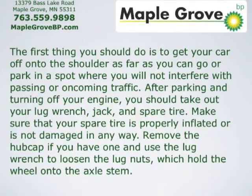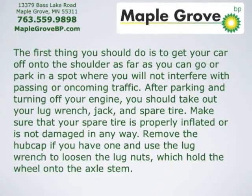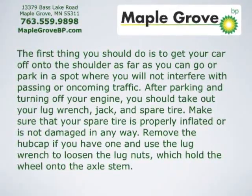you should take out your lug wrench, jack, and spare tire. Make sure that your spare tire is properly inflated or is not damaged in any way. Remove the hubcap if you have one, and use the lug wrench to loosen the lug nuts which hold the wheel onto the axle stem.